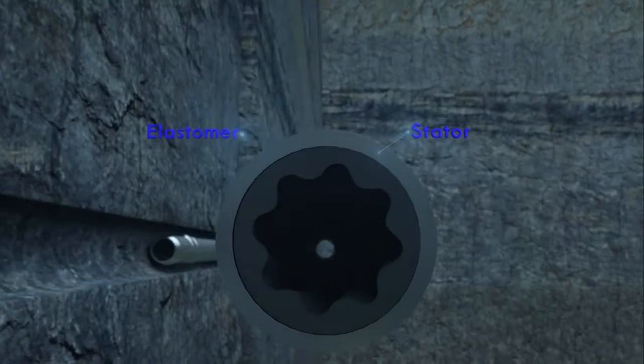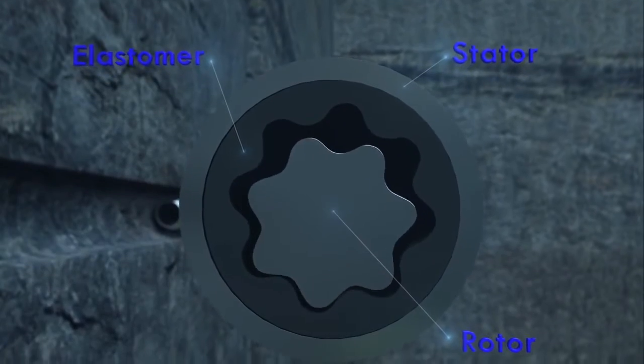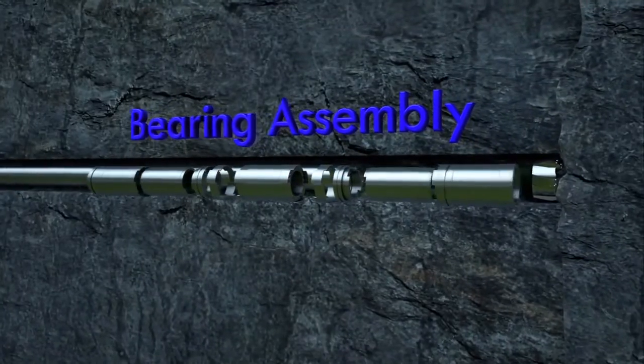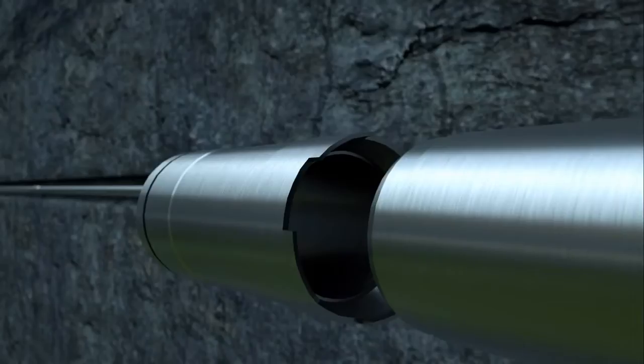The stator, elastomer, and rotor work together in unison to create a spiral motion that minimizes friction and improves efficiency. The bearing assembly transfers the bit load to the drill string and is protected with our patented Matrix 3 coating to provide exceptional resistance to metal impact.